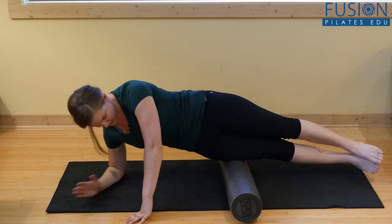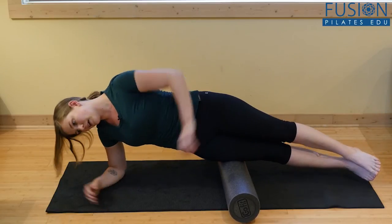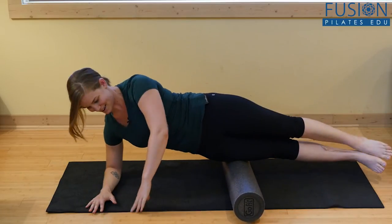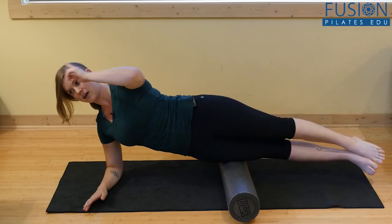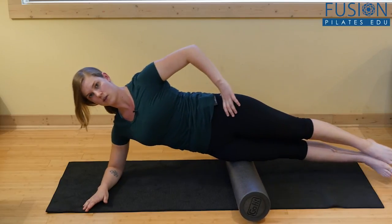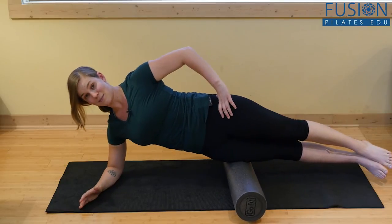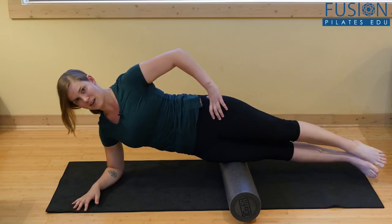The last one is releasing the IT band with a side plank. A lot of people get really lazy here — they're all over the place. But you can combine these ideas and find your nice side plank, keeping the top of the head reaching long away from the toes as you roll out your IT band. You'll find this is a much better workout, and you're warming up, which also helps to release the connective tissue.